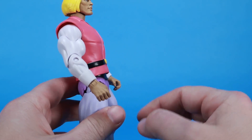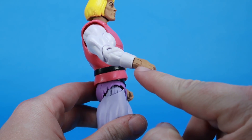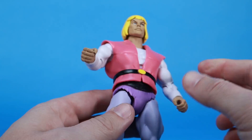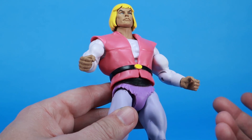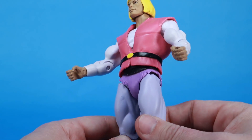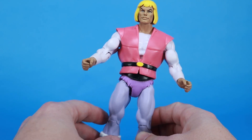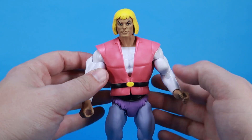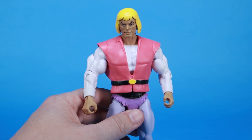There might be some paint chipping in places like on the hands because of the hinge joints there, so be careful with that. I don't have any paint chipping yet, but when you've got painted skin tones on hands with joints, I'm always a little worried about paint scraping. But all in all, this guy looks really good. The colors are bright and they match the cartoon very well — it's a really nice, cartoon-accurate version of Prince Adam.